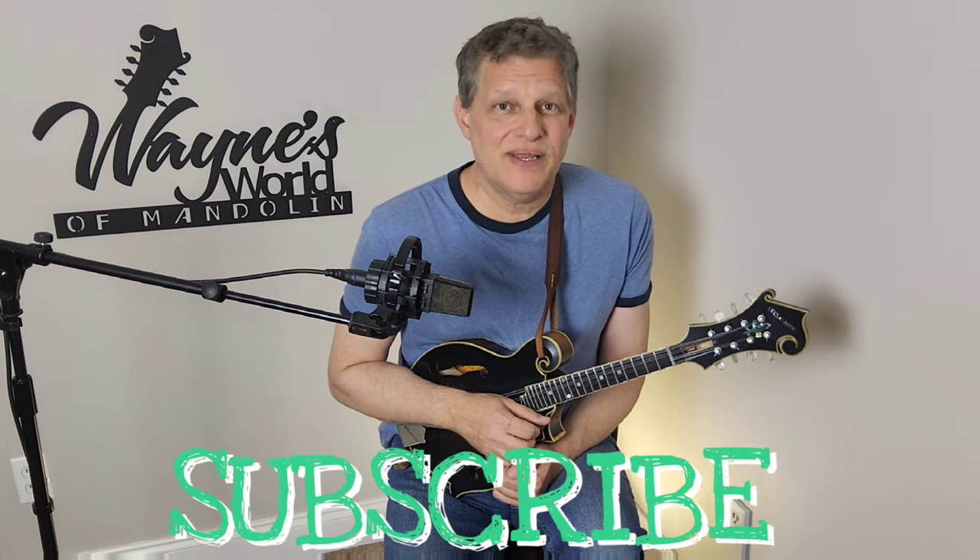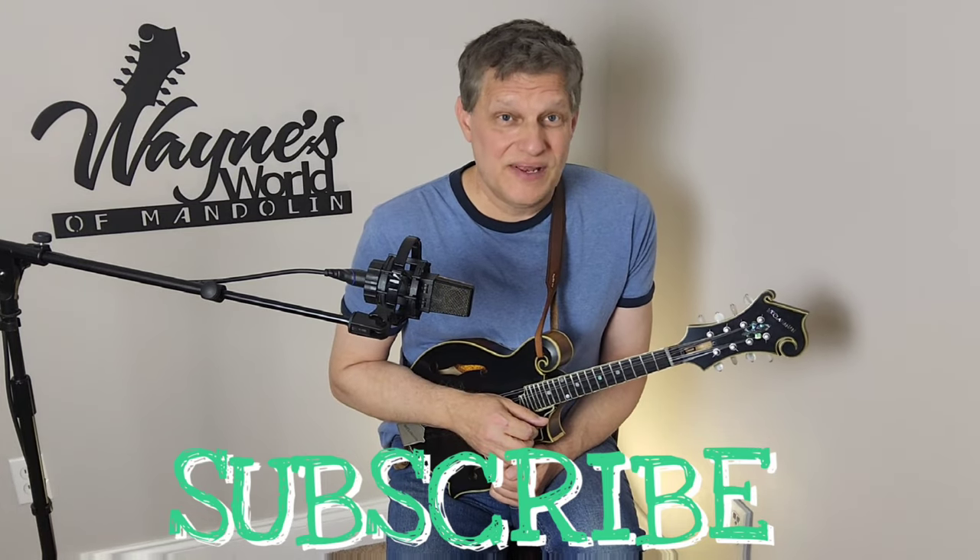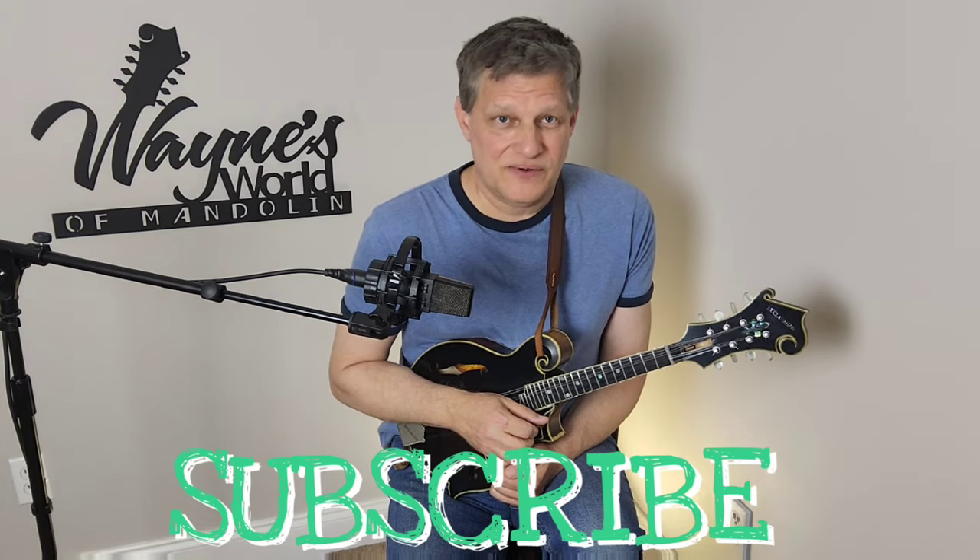Hello YouTube, welcome to the channel. If you get something out of the content that I put up here, I'd really appreciate it if you subscribe and give me a like on these videos. It can make a real difference in the algorithms and how they share content with other channels.